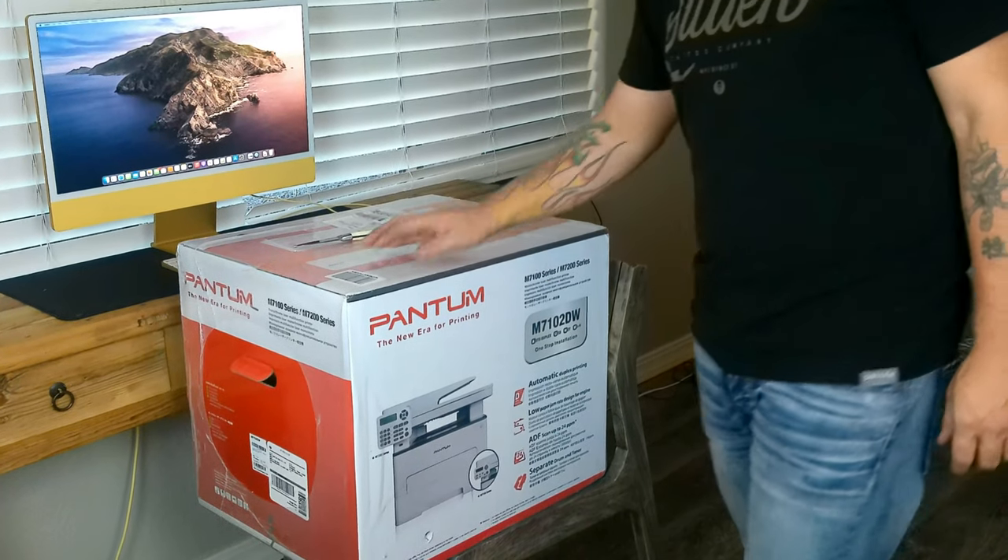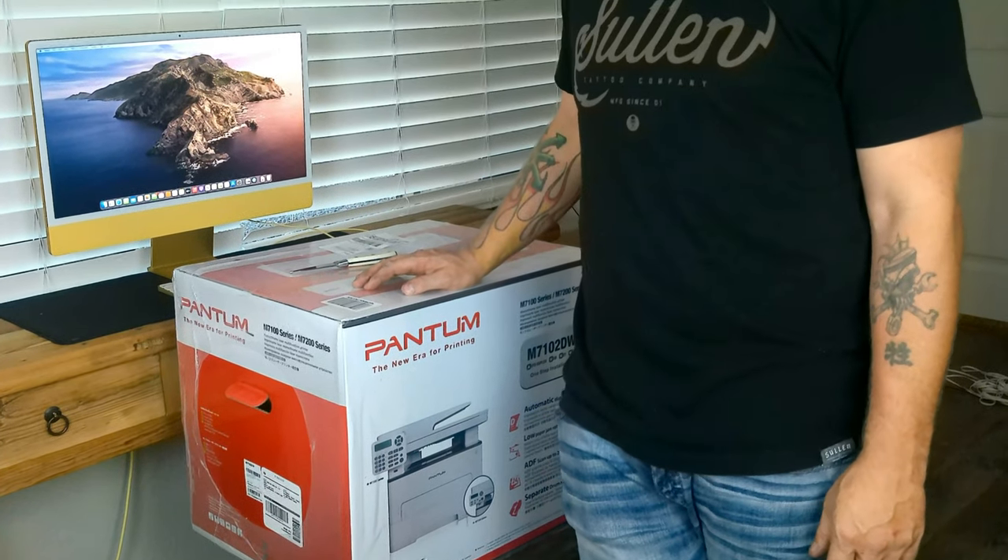This is the new era from printing. Many of you may have never heard of this printer, but it is supposed to be one of the best.